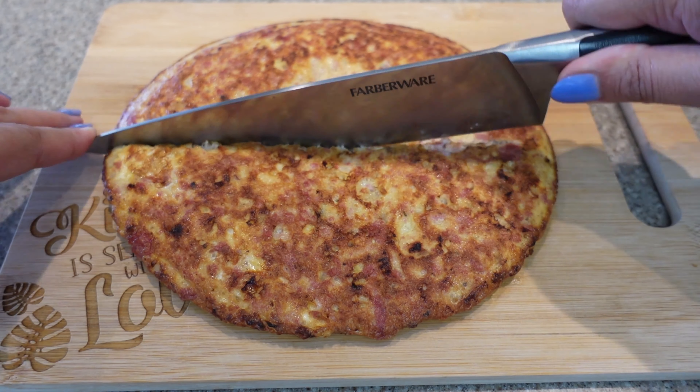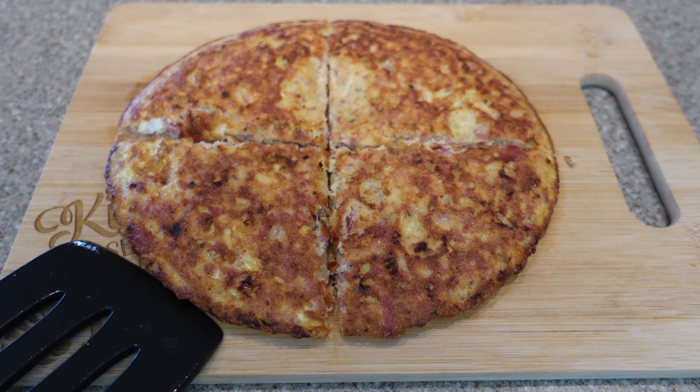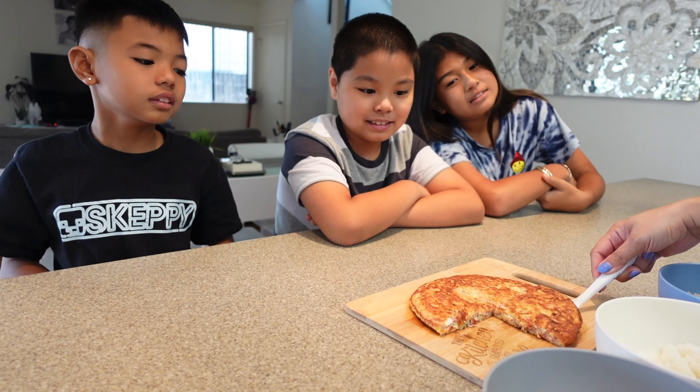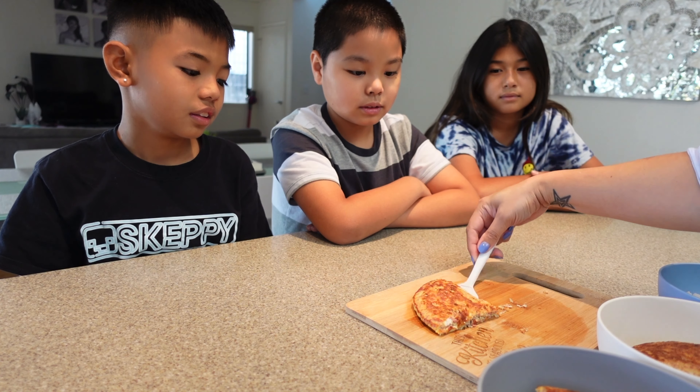Once it was complete, I transferred it onto a cutting board and cut it into pieces like a pizza pie, and served it over hot rice, which is the way we like to enjoy it. Yeah, it's yummy!